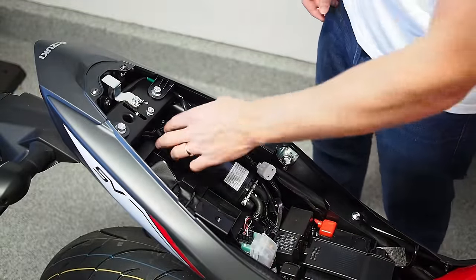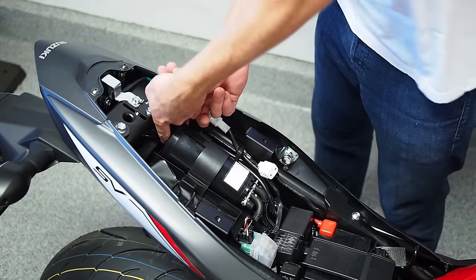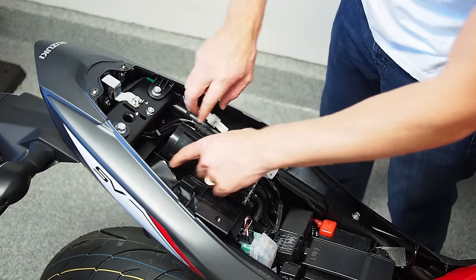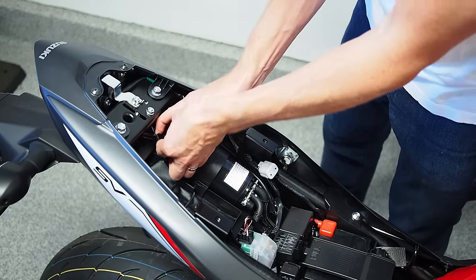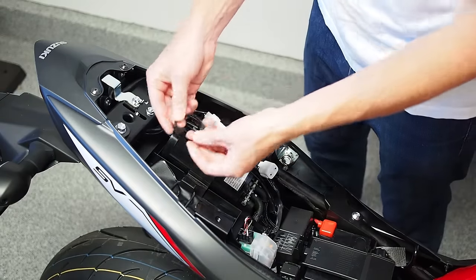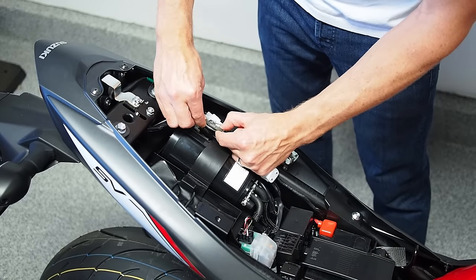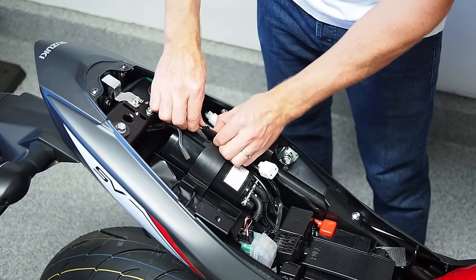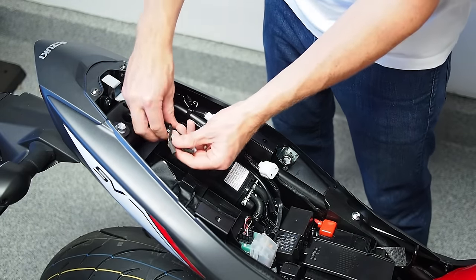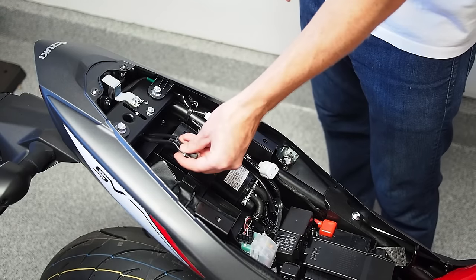Once you've got the seat off, you need to remove three connectors under the large white connector — a grey, a black, and a white one. Before releasing those, there's one reusable wire tie on the cross brace. Loosen it by lifting the tab up and pulling it out, which gives you more clearance for disconnecting things. Then lift the tab on the front side of each connector to disconnect all three small two-pin connectors.